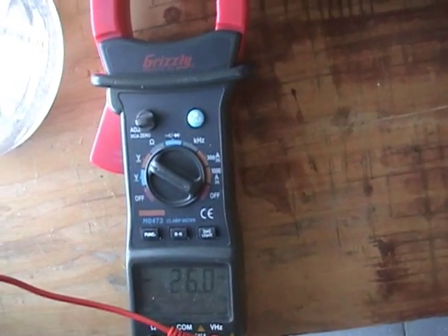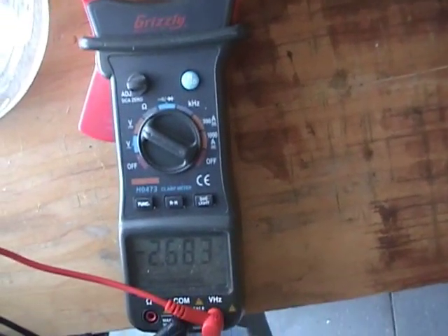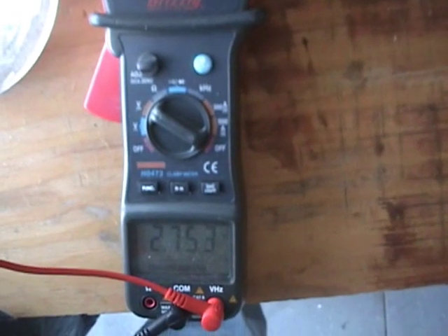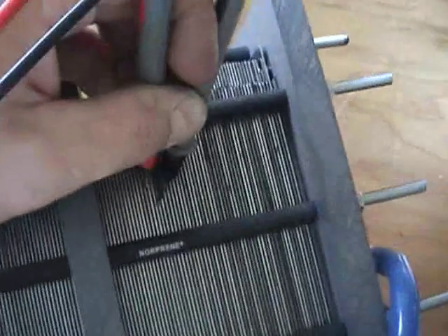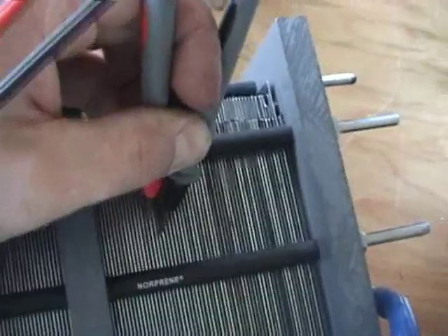On this side the voltage is a little lower than the other side. On this side here, 0.75. Voltage looks good.